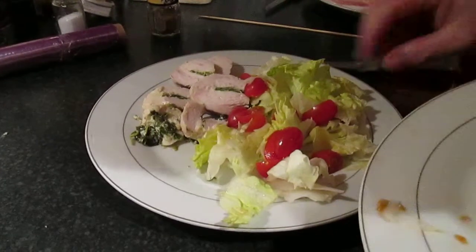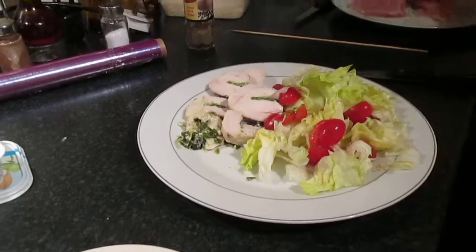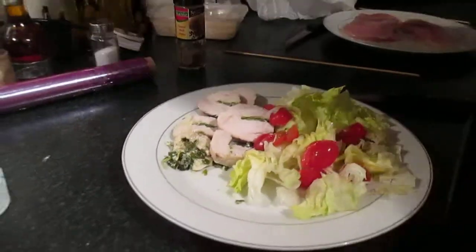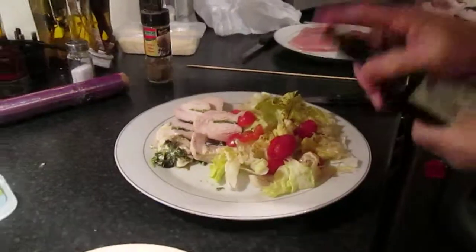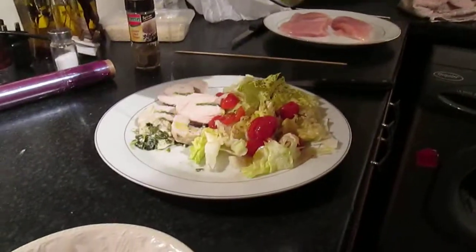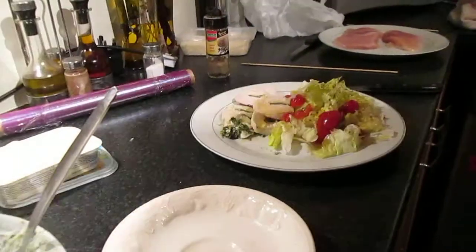Now what I do - I've got a little bit of balsamic which I'll just put on the lettuce and tomatoes, just a little bit. Obviously all this is optional. There you go.